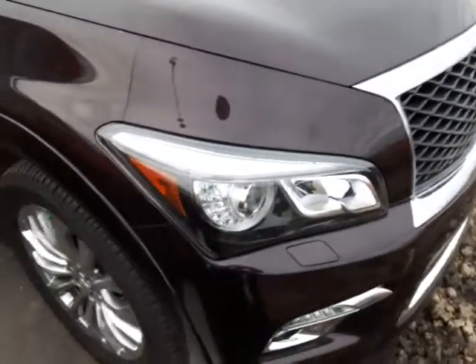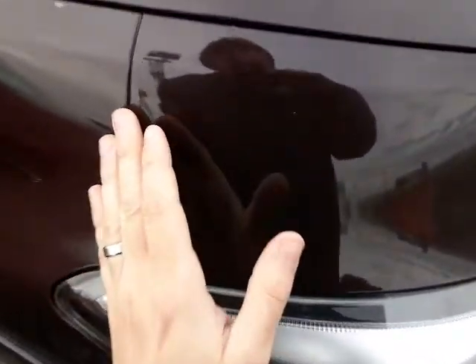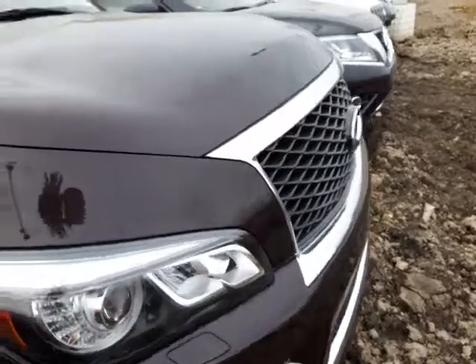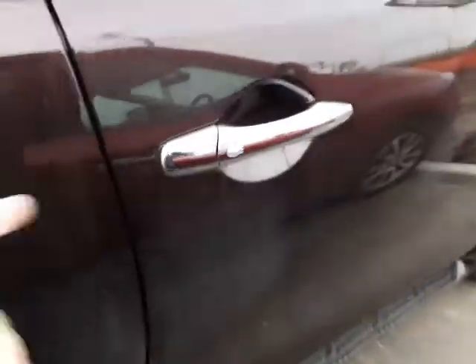Here's our QX80 right here. One thing you can't see in the pictures is these side panels as well as the front bumper — all of this has been 3M'd, which is why it's in such outstanding condition. All your side panels are protected, which is fabulous. On the side here you do have your around-view camera monitoring system, which gives you the 360-degree camera view. There's one on the front as well, and keyless entry on this side.